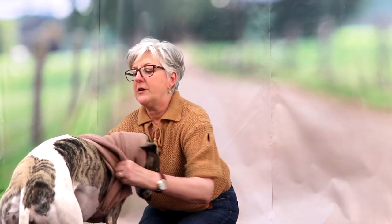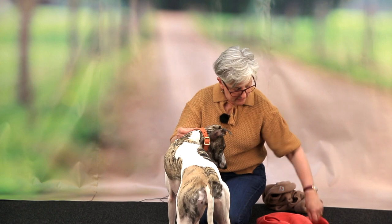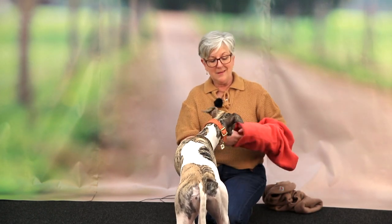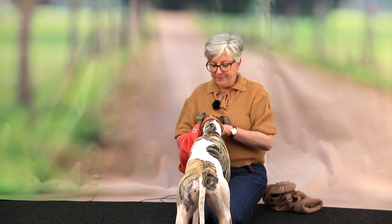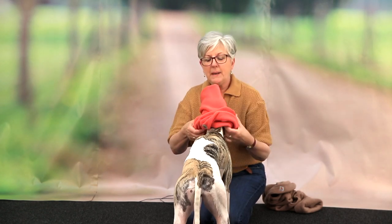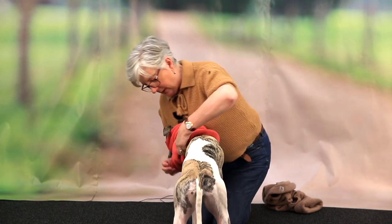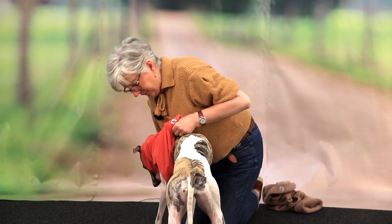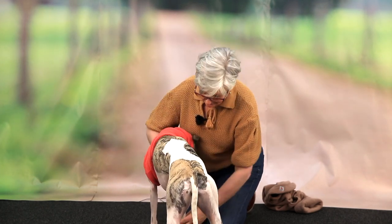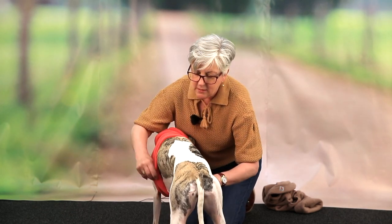So how should a fleece jumper fit your dog? Snugly is what I say. Here we have Winnie's actual size, which is a Smedium — a size that we offer. It's basically the same as a medium but with a slimmer chest, because Winnie's got a very small chest. So this gives us that lovely snug fit.